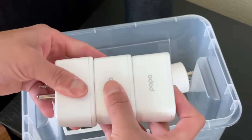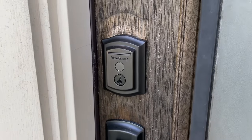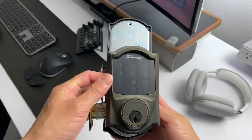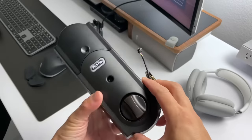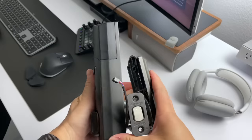The newest smart accessory that I recently installed is the Quickset Halo Touch fingerprint deadbolt on our front door. I previously had the Schlage smart lock and while I had no issues with it, I thought the fingerprint feature from the Halo Touch was neat so I wanted to try it out. The main difference between the two is that the Schlage connects via Z-Wave and requires a hub, whereas the Quickset is Wi-Fi enabled and does not need a hub.